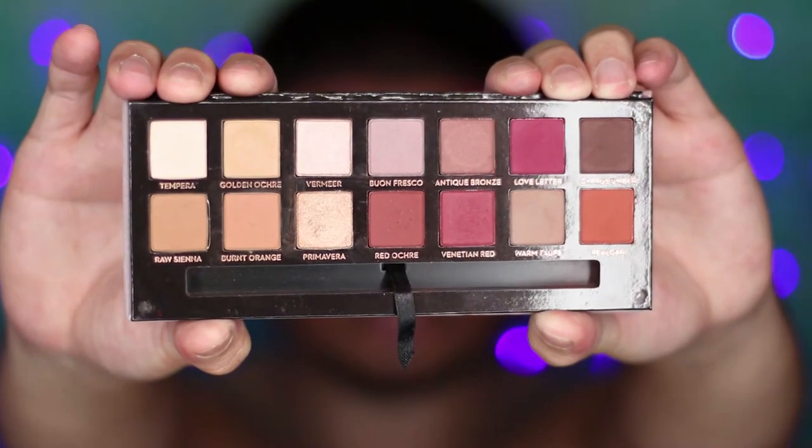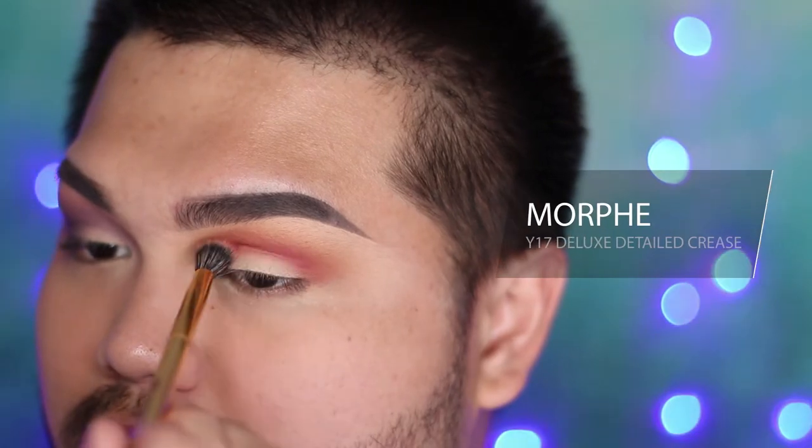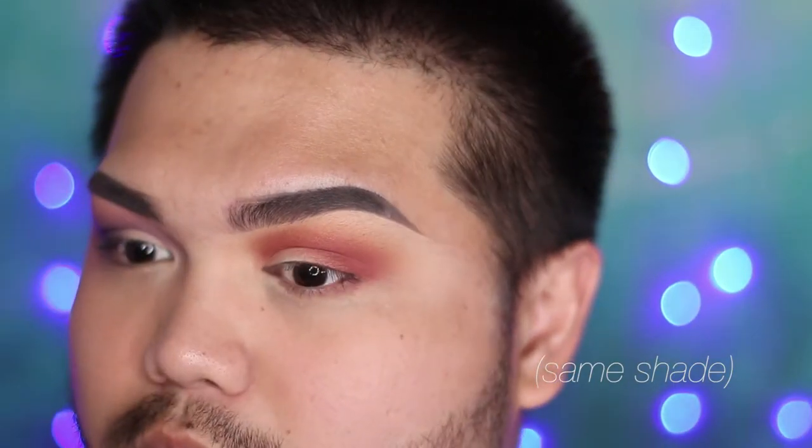I want to give this look a bit more of a berry-toned smoky feel, so I'm adding Love Letter to the crease colors and blending it out in the crease so it's diffused. Then you want to shade it from the outer corner of your eye towards the center as well.